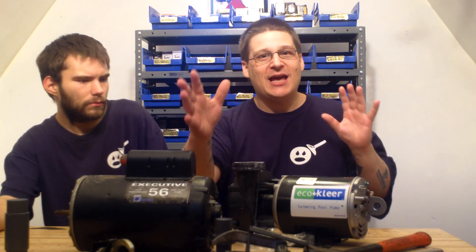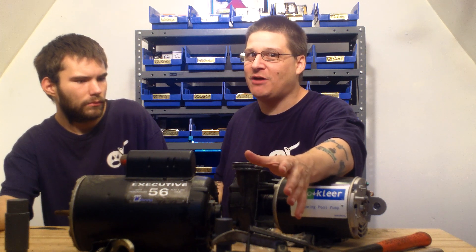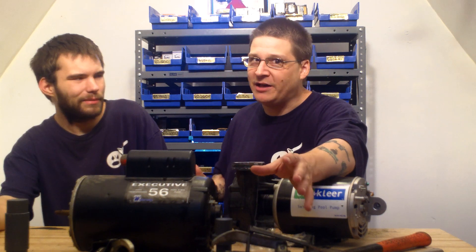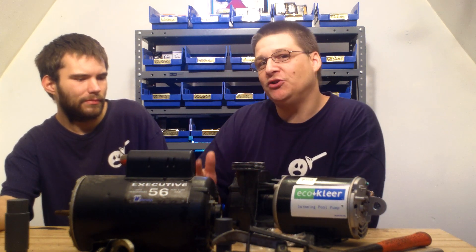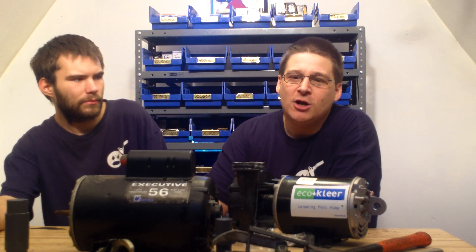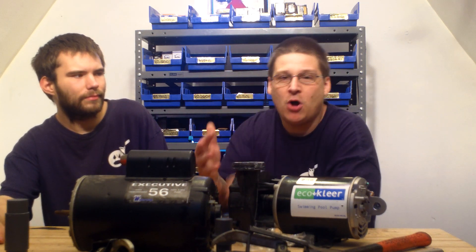There are a lot of magazine articles out there — trade publications — about rebuilding versus repairing pool pumps. The argument is you shouldn't rebuild pool pumps because there are new energy-efficient ones now. But let's just start there.